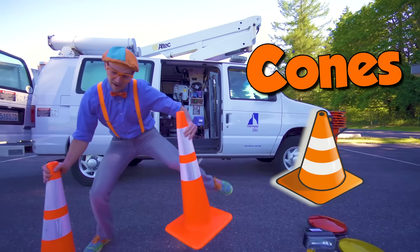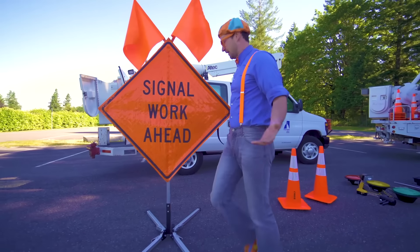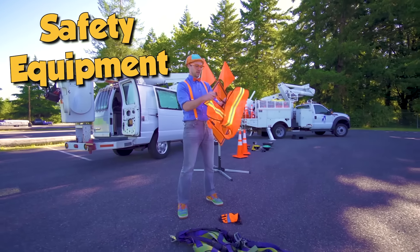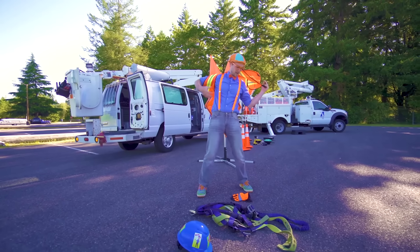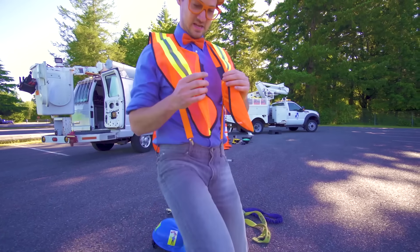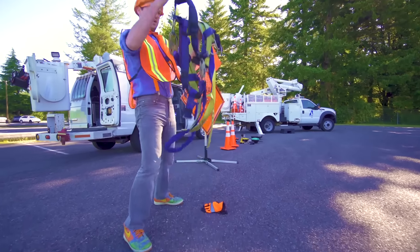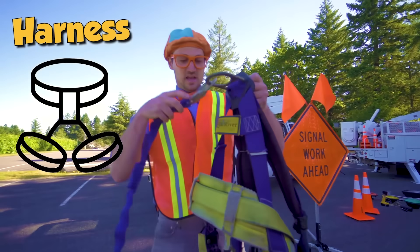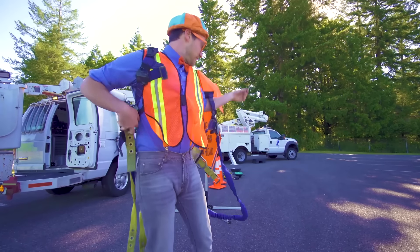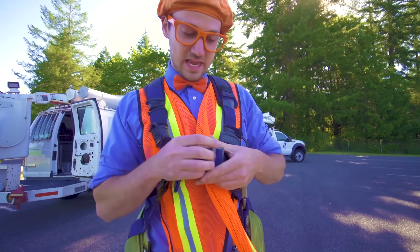Another road cone. A road sign. And speaking of safety, we have our safety equipment like my bright orange vest — it's so orange. And look at this — this is a harness. This is used so then you wear it while you're up in the bucket, so then if anything ever happens, you're strapped into the bucket.